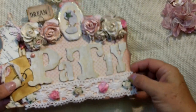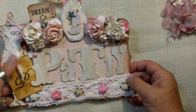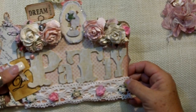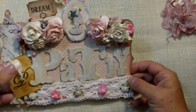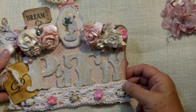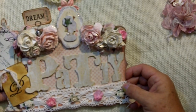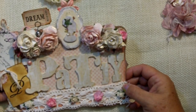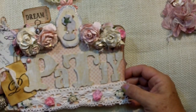Hi everybody, it's Patty. I'm back with another video — just banging them out lately. I always do projects, but I always had a problem with the editing and the uploading and whatnot. I think I have it down now; it's not taking me two days to do it. I get it done in a few hours now, so I'm thrilled about that.